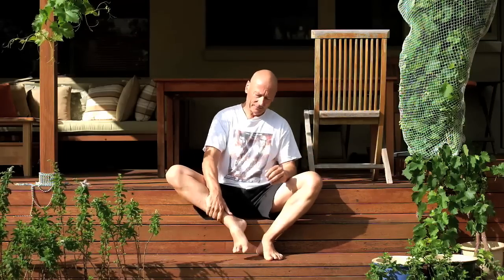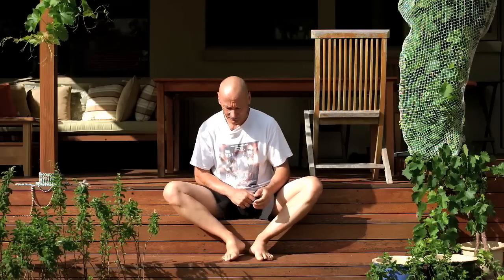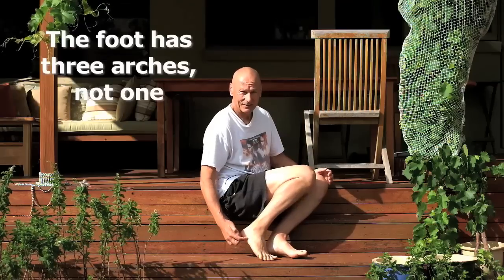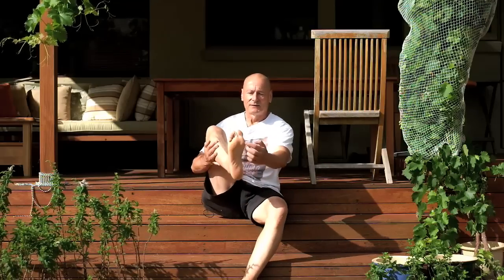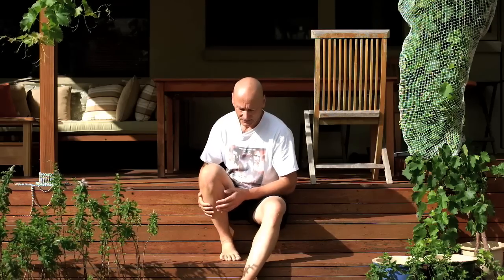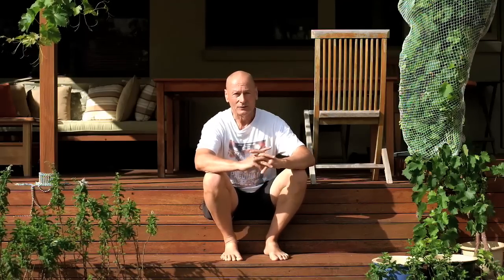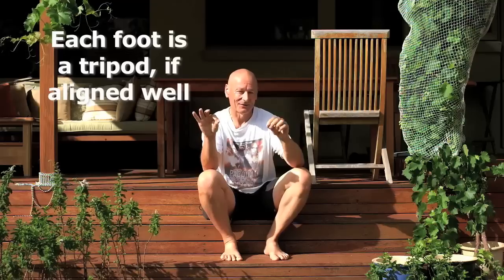What I want to show you first is, let's take a little look at the foot. The first thing you'll notice is that it has this big arch here, referred to by many different names anatomically, but let's call it the medial arch. What most people don't realize is that there is another arch alongside the outside of the foot, called the longitudinal arch, and very importantly, there's another arch in between the ball of the foot and the little toe side of the foot, called the metatarsal arch. Ideally, we want all three arches to be operating perfectly, because when you stand on your foot, the weight is borne by that part of the foot behind the big toe, that part of the foot behind the little toe, and the heel.